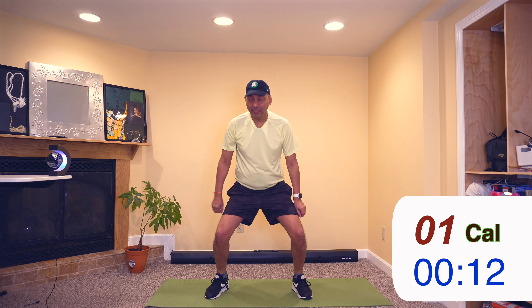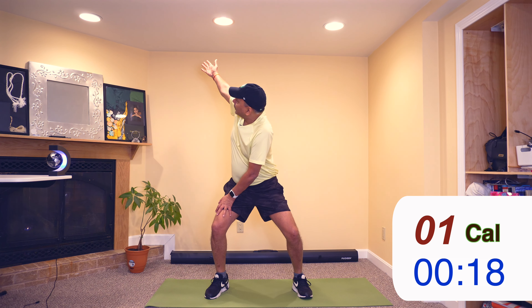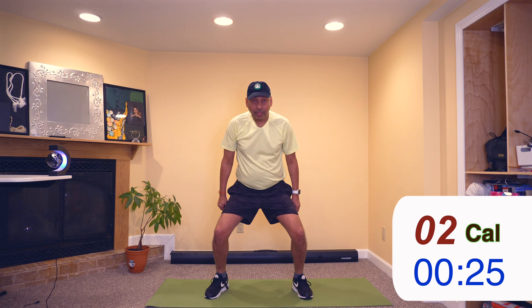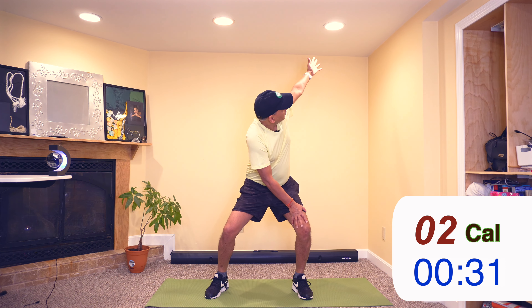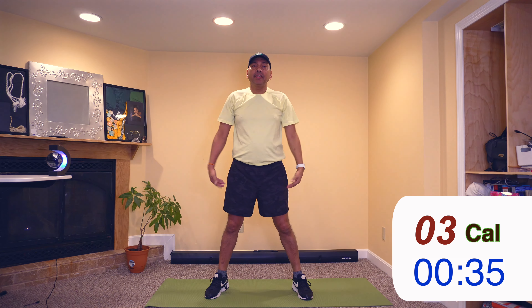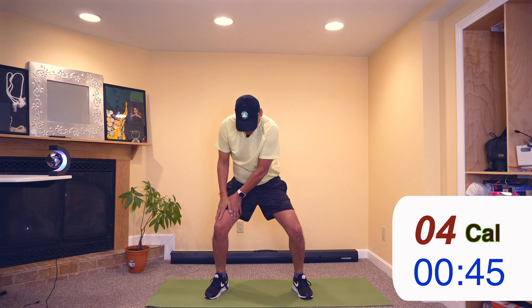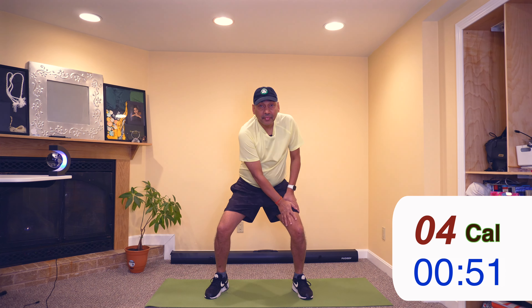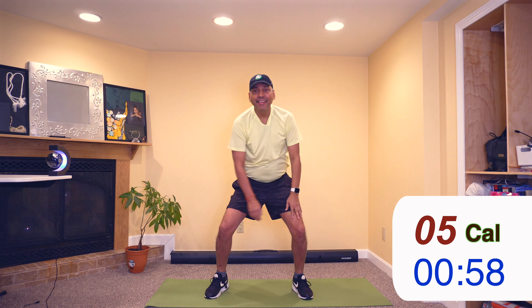Bend your knees, both hands on one thigh and then rotate one hand. Stand straight. Bend knees, hands on other thigh, rotate one hand. Stand straight. Bend knees, both hands on one thigh, rotate one hand. Stand straight. Bend knees, hands on other thigh, rotate one hand. Back. Stand straight.